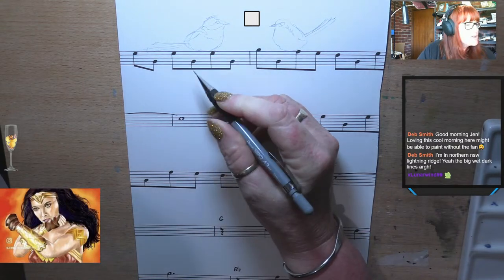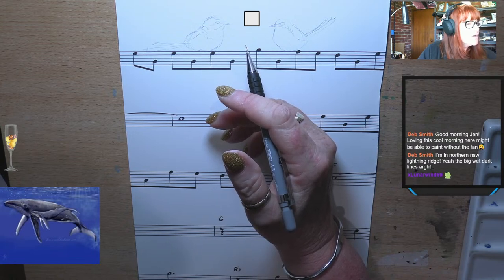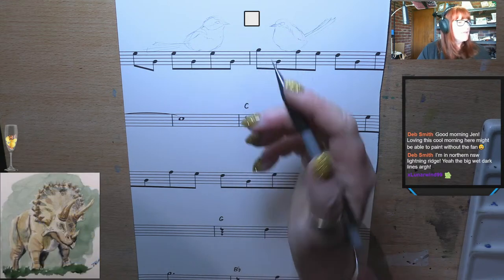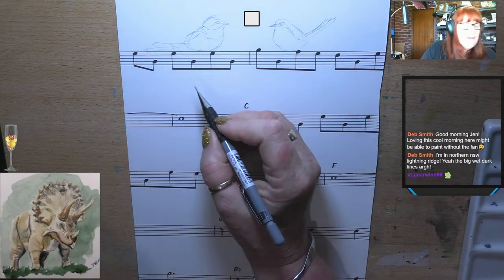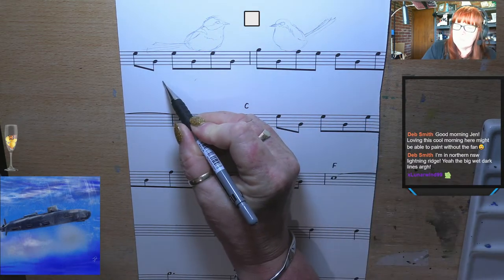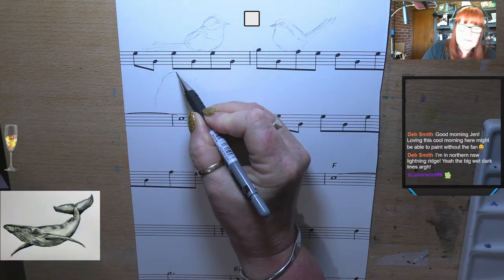I've actually got another reference of a pair of budgies. Hello Luna, how are you? I'll draw a couple of little budgies on this side — I don't want it all to be symmetric. I want it to be a little bit different.